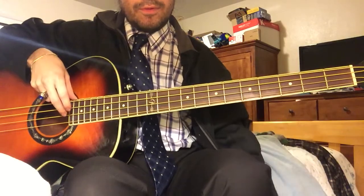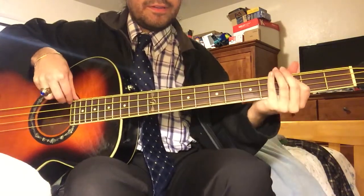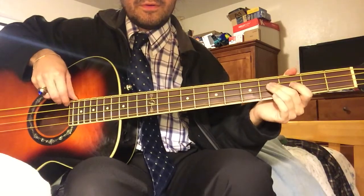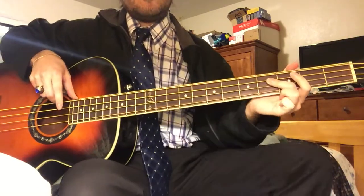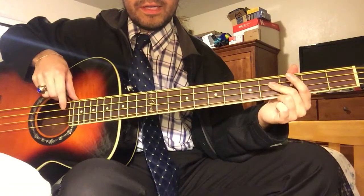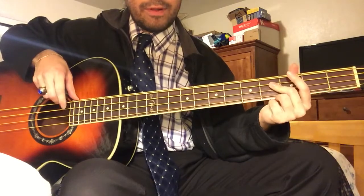Alright, so here's the first part I'm gonna teach you. So the first part you need to know — this is all on the E string. What I'm doing is hitting the 3rd fret of the E string, then hitting an open E string, and then hitting the same 3rd fret again.